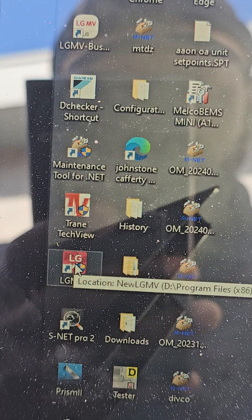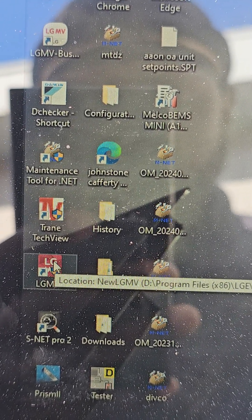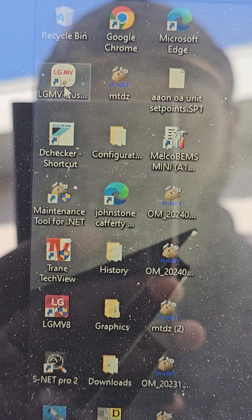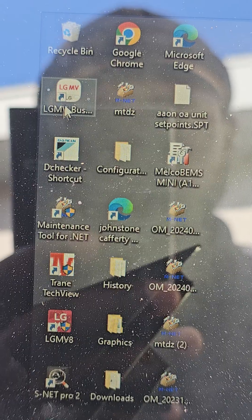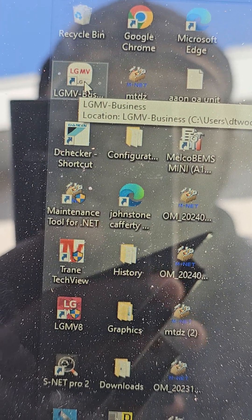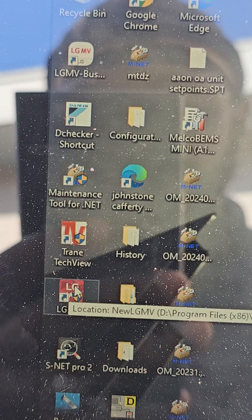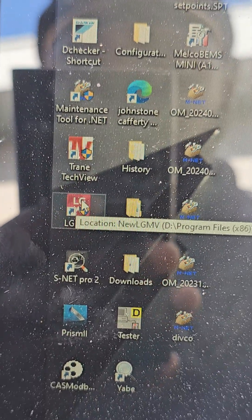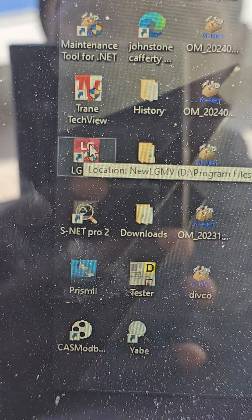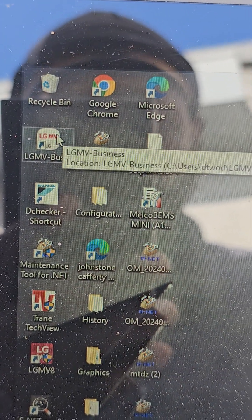This is the older style that works with only the PC, but this one here works with PC and smartphone — it's the latest version, so I'm going to use this one. And this one only works with the actual wired or USB service tool, so it doesn't work with the wireless service tool.